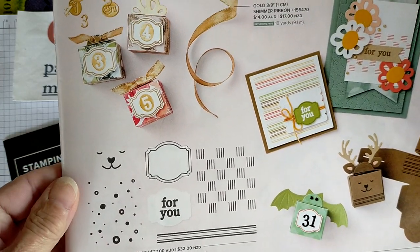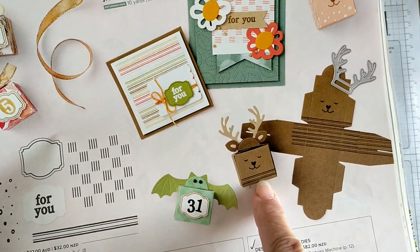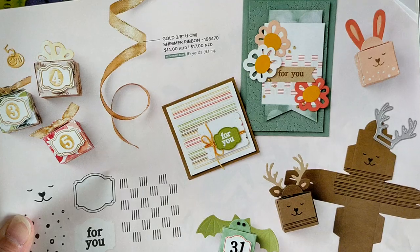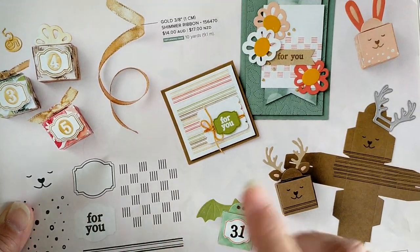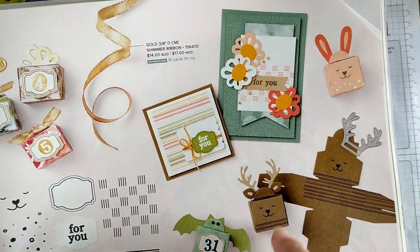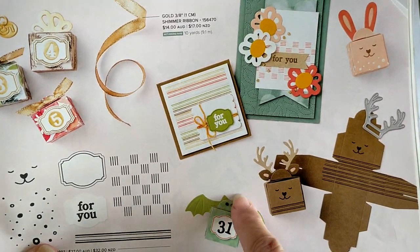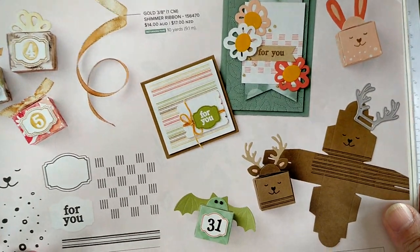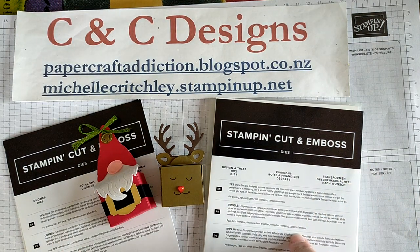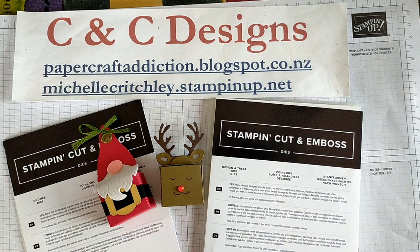I'm not using the stamp set but I'm going to recreate this little reindeer here, and at the end of the video I'll be showing you some other samples of other things I've made with this set. I've got the bat and some other projects that are completely different. I'll be giving you some hints and tips on how to attach the bits to the top of the box so it can still be open and used.